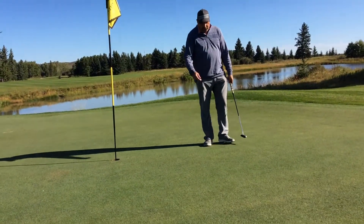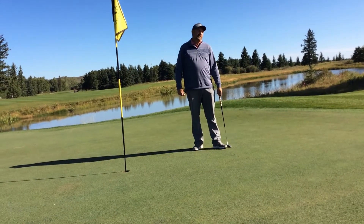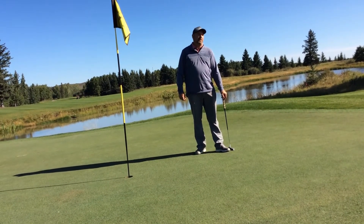Watch this video a couple times and you'll have no problem knowing the proper technique to fix a divot. For more tips like this, visit one of Turner Valley Golf Club's PGA Professionals.